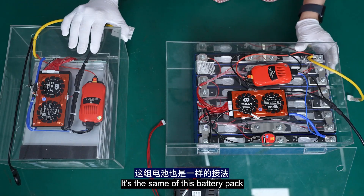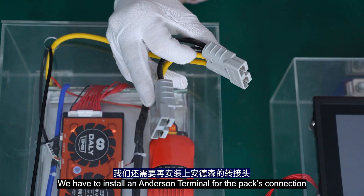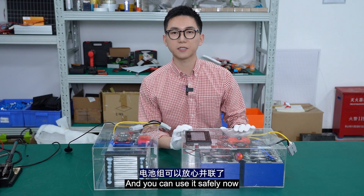It's the same process for the second battery pack. Once I've finished all these steps, we have to install a terminator for the parallel connection. The parallel module has been installed, and you can use it safely now.